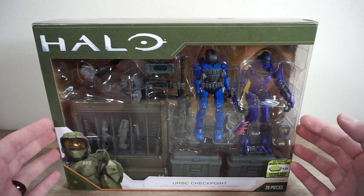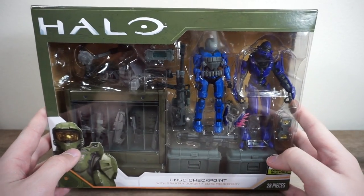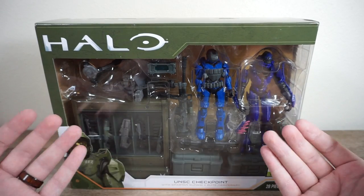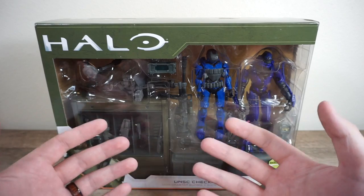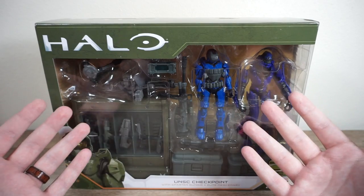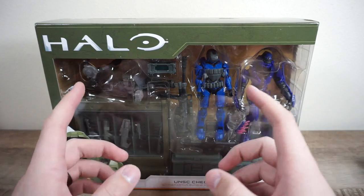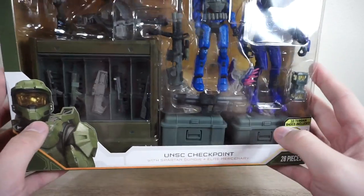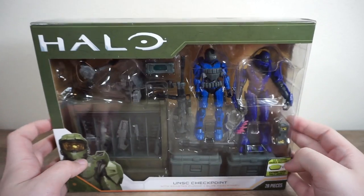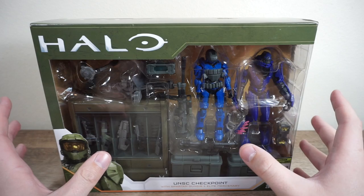Someone posted it over on Instagram and said, hey, I'm pretty sure that this is the UNSC Checkpoint set being sold. I took a risk — it's the right price, it seems to be the set, it just lacks any product photos at all. It was even just called 'Halo Mission 375,' I'm pretty sure, so it didn't even have the name UNSC Checkpoint. Really weird, kind of par for the course with Walmart.